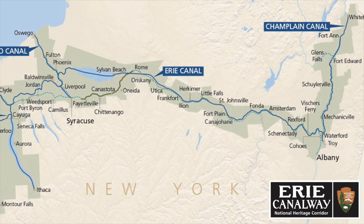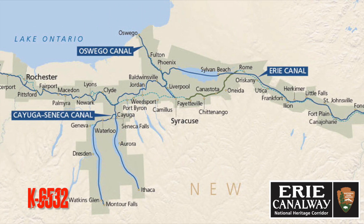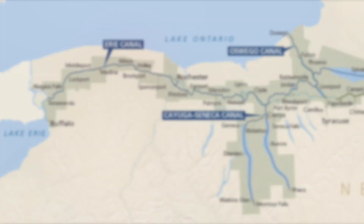I'm Mike N2MAK and I just finished up an activation here at Park Kilo 6532 in western New York, using the Rybakov antenna for the first time. I just made it last night. Let's go take a look at it.